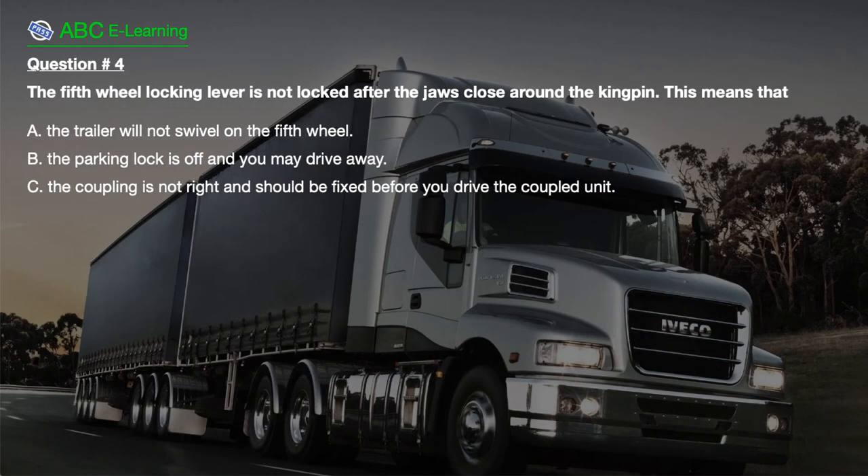Question number 4. The 5th wheel locking lever is not locked after the jaws close around the kingpin. This means that: A. The trailer will not swivel on the 5th wheel. B. The parking lock is off and you may drive away. C. The coupling is not right and should be fixed before you drive the coupled unit.